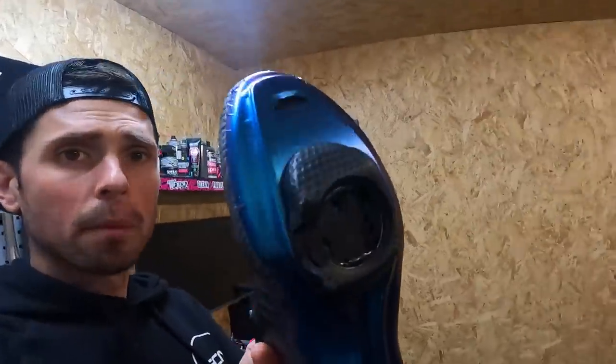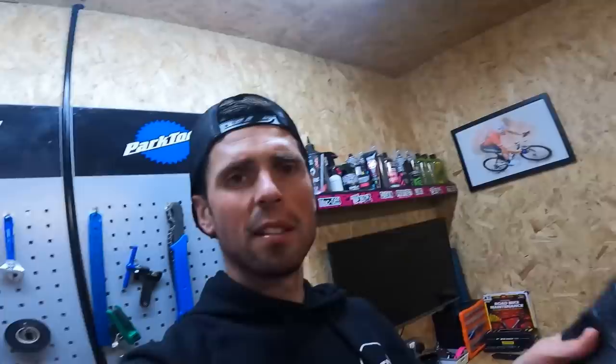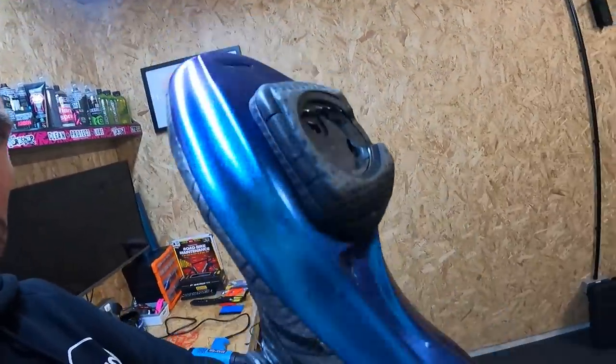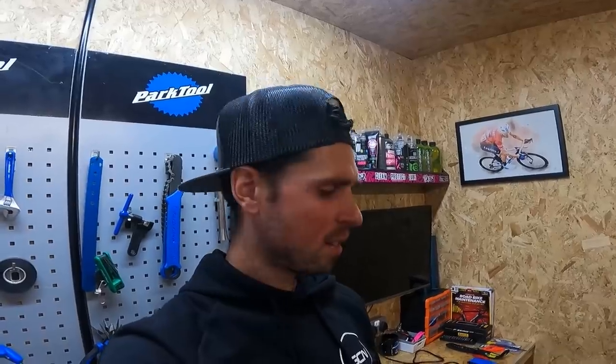It's 8:30 at night and I'm here wrapping the second shoe. This is the first one — plenty of creases all around the edges, a few creases here and there. Not too bad but not amazing. Check out this one though: smooth, smooth, smooth. I've got a lot better at the second go-round with this. I'm almost tempted to take the first one off and have a go again, but it's quite late at night and I can't be bothered to be honest.